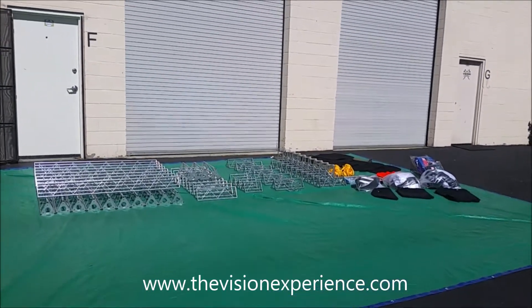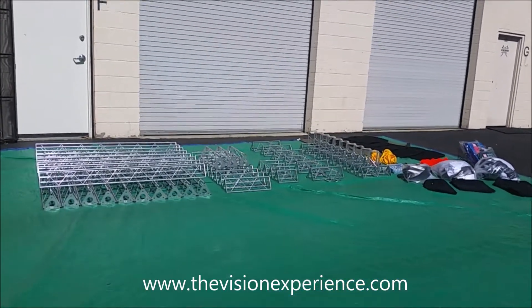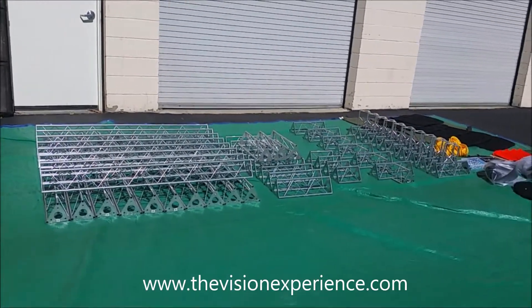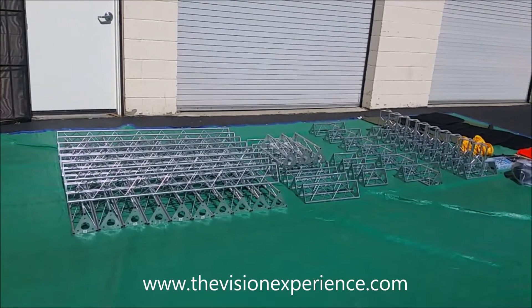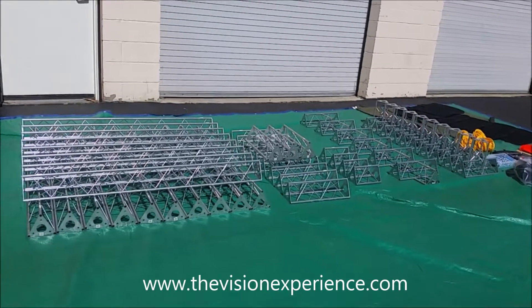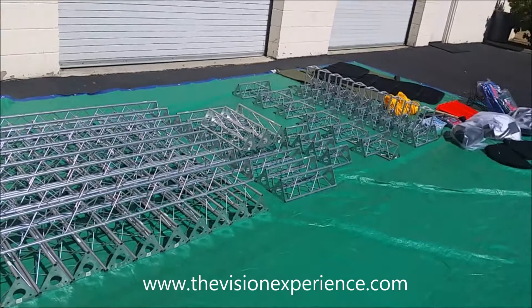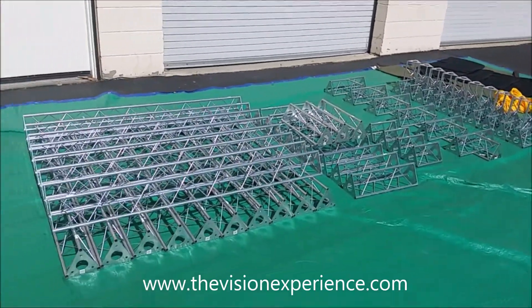In this video we're going to go over all of the individual components that come with VXP's new Trinity truss triple movie screen system. This truss frame can be set up in a 10 foot, 16 foot, or 21 foot movie screen configuration, and we include all of the accessories you need for all of those setups.